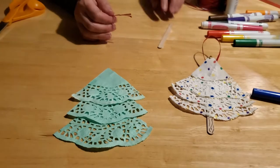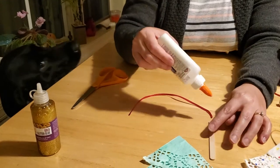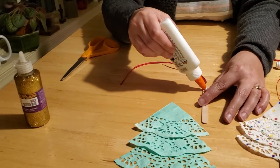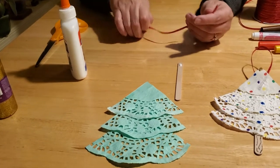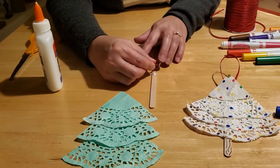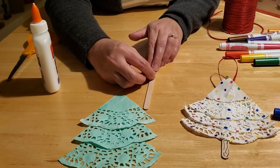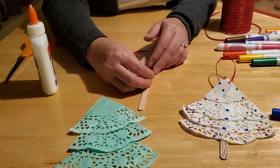Then you're going to want to take your popsicle stick and your glue, and simply put a little bit of glue at the top here and secure your ribbon to it — like this. It's okay that it looks huge because you've got a lot of tree that's got to come up behind it. Just press down and you can sing the alphabet song, or count to 30, or whatever you like to do, until you know that it's good and adhered on there.